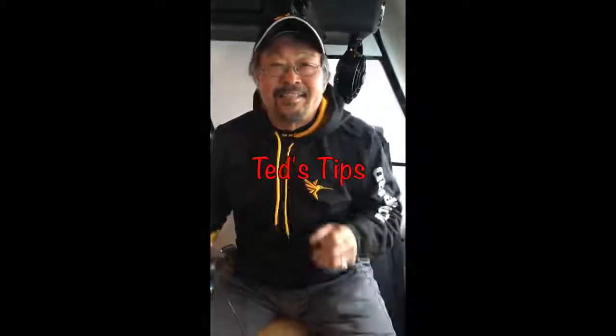Welcome to this week's edition of Ted's Tips. We're out here on the ice with the snow bearer, using some Humminbird electronics — the Helix 7s — and just a lot of fish have been coming through the screen.